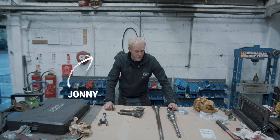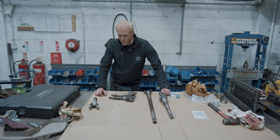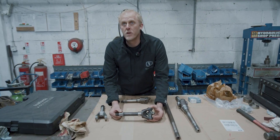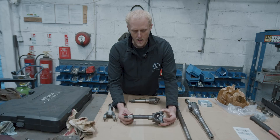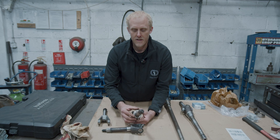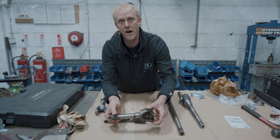We've got the half shafts out of the front axle for the 2A build. Both of the front half shafts have got some damage to them. This one, which was the offside front half shaft, has got quite a lot of wear to the splines where it goes into the drive member. So we're going to replace that. And on the other side, the end has snapped off — there's no longer a hole through for the split pin to hold the castellated nut on the end of the shaft.